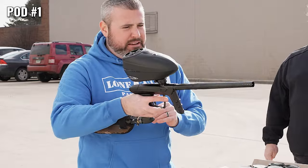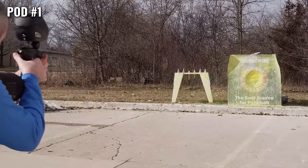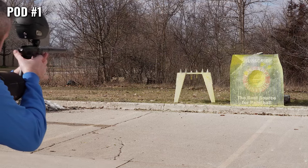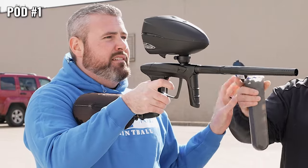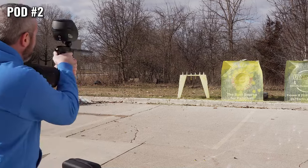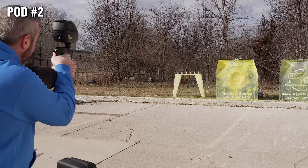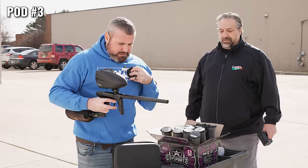So I'm gonna be shooting at that Lomo sign mark. Are you ready? Yes sir. Here we go. Very nice. Very nice. That's pod three already going in.